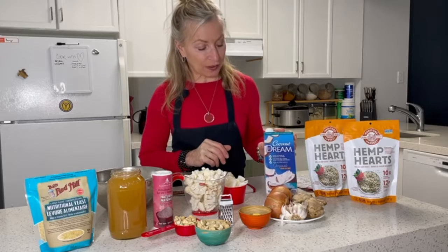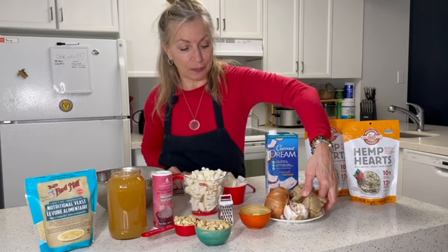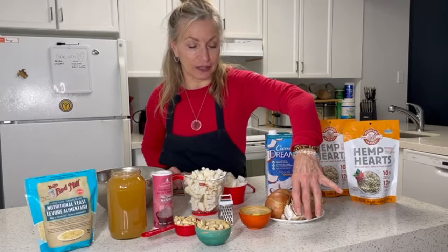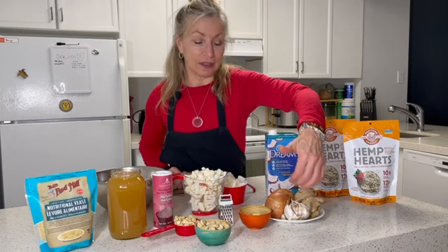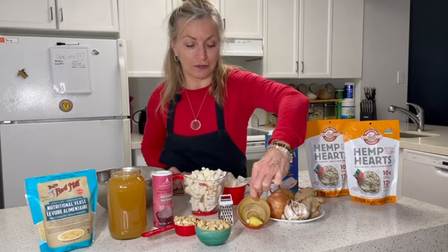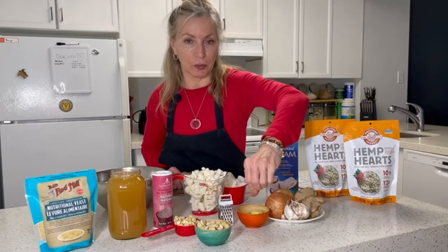We've got our coconut milk that we're going to be using. We have some beautiful ginger that we're going to be grinding up. Ginger is great for inflammation, arthritis, and it's also good for digestion. We have some garlic here — garlic is also good for keeping the immune system strong and fighting any infections, and onions do that as well too. I've already peeled some ginger and garlic and I'll be grinding those up to put in our recipe.